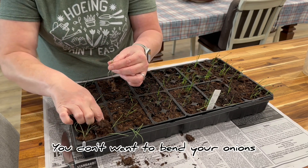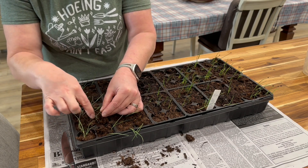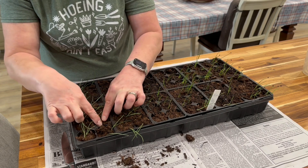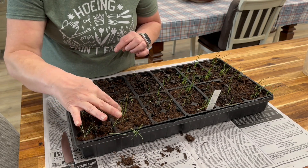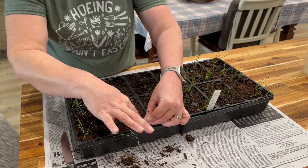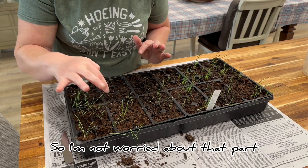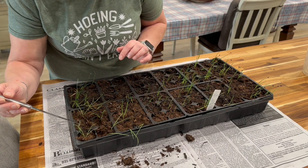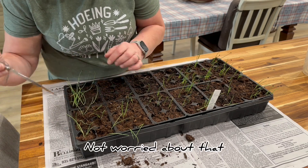You don't want to bend your onions, so I'm trying to be very careful — I think this one's a little bit bent. Then put those seedlings back there together; they're fine together until they go in the ground. Once I water them in, they'll pop back up, so I'm not worried about that. So we have two there, one there, and then two in this one.